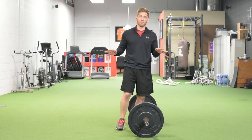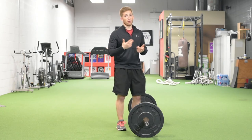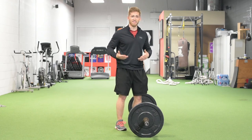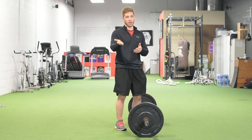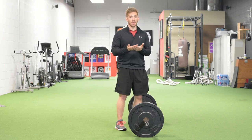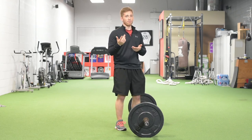The deadlift has a bunch of different variations, and maybe someday I'll go into all of them. We talked about the Romanian deadlift — that's like half of the deadlift and a really good way to start learning this pattern. If you can't do a good Romanian deadlift, I probably won't have you deadlift yet.